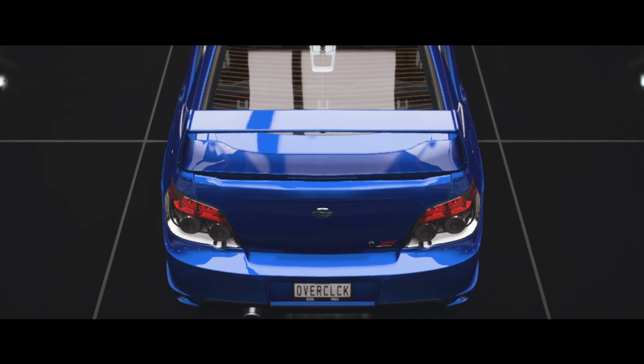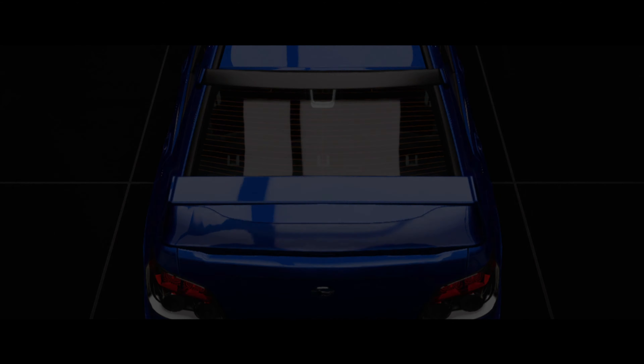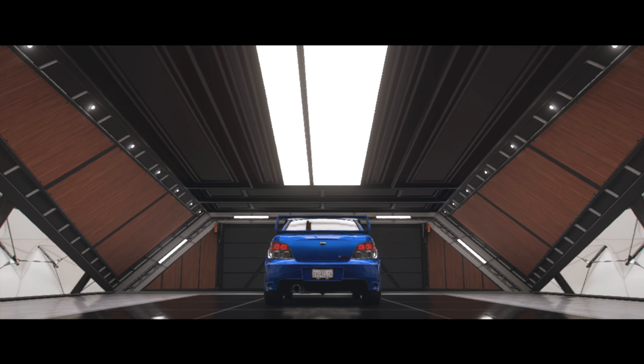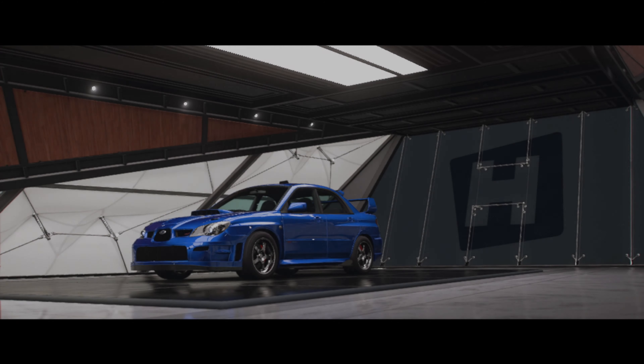I am completely speechless. Just look how beautiful this Subaru is. And that booty — I'm kidding everyone. Welcome to Forza Horizon 5.